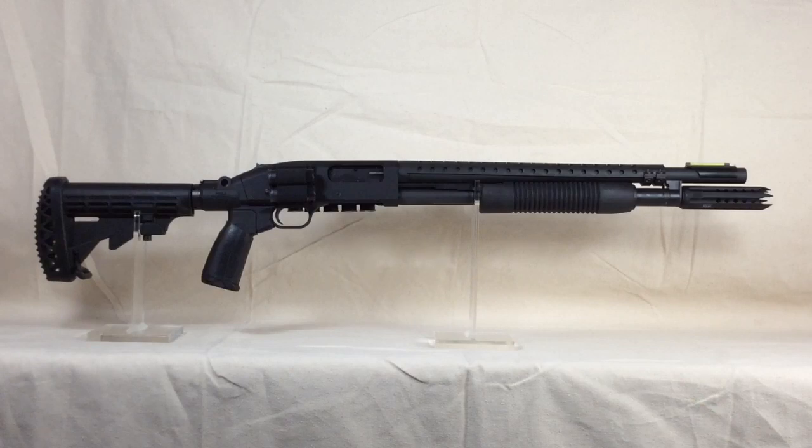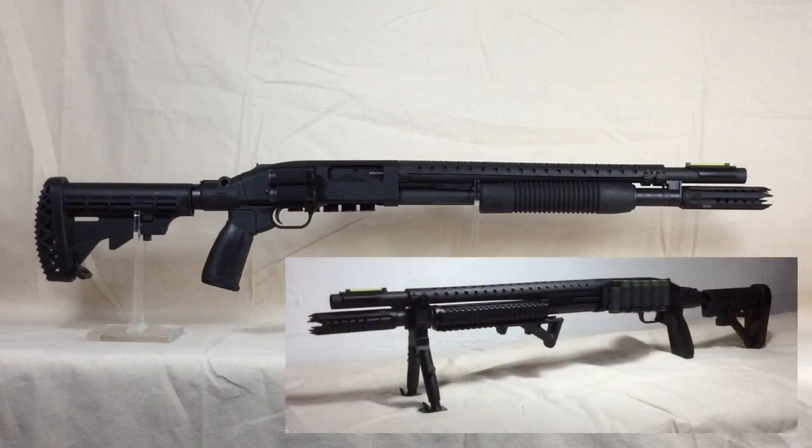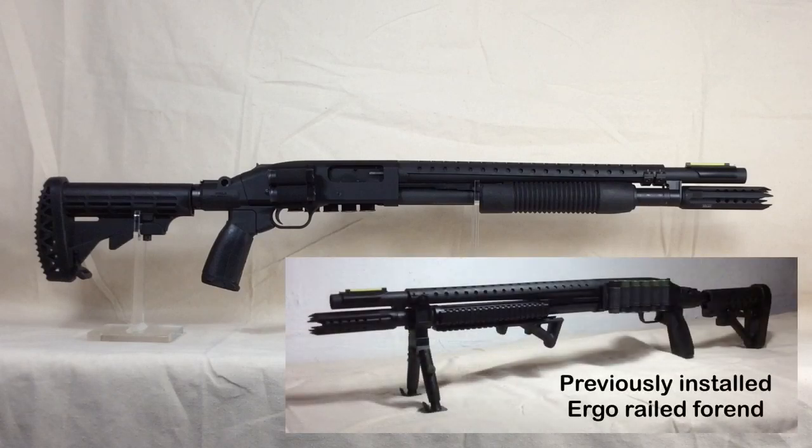Before going further, I wanted to mention the forend. At one point I had upgraded to an Ergo 3-railed forend, but something I didn't consider beforehand was that when mounted on a shotgun, you can actually see the gap between the magazine tube and the barrel, which creates an excessive amount of rotational play in the forend. I found it totally unacceptable. I actually preferred the stock forend over that $65 Ergo. If you look at this one or even the Magpul version, when you go to twist them in your hand they make contact with the barrel and stop rotating. With the Ergo, there's so much gap it almost feels like the bars are going to break. So that's something to consider when looking to upgrade your forend.